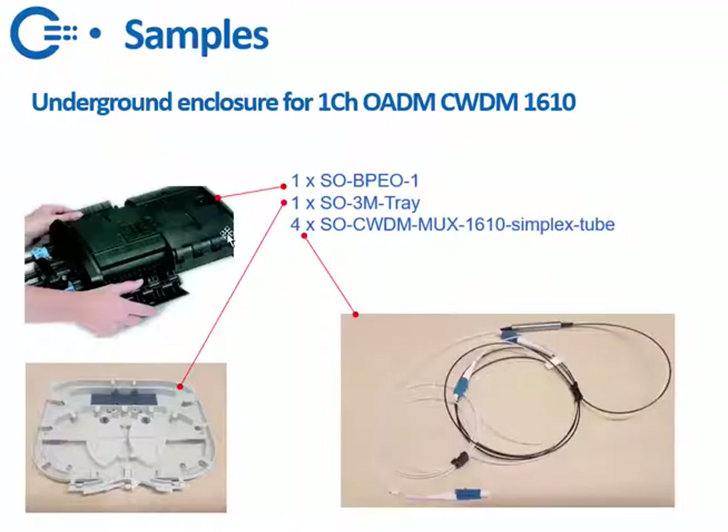Then a sample if you want to make your own OADM — we don't make this one for you — so you want to make your own OADM in a splice tray: that's possible. You order one BPAO, one tray, and four of these tubes if you want to do east and west. If you only want to do east-only MUX and DMUX, you need two of these tubes. You can put these tubes neatly in a fiber tray like this.